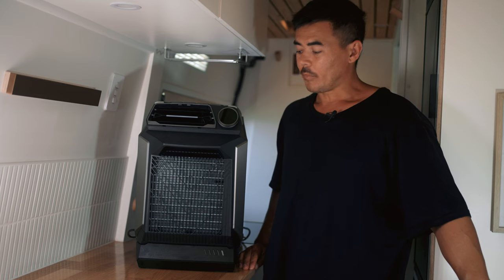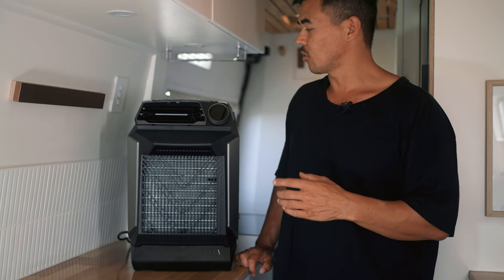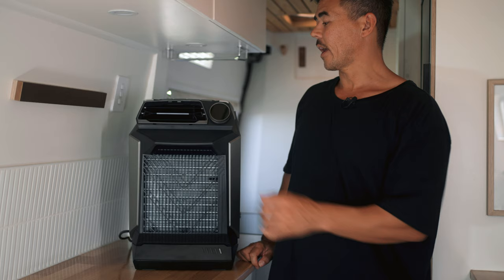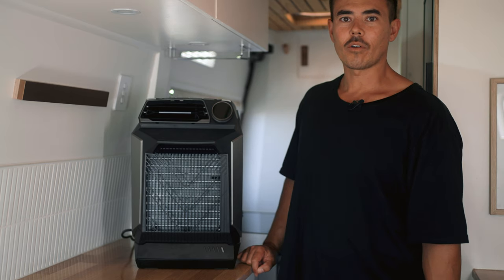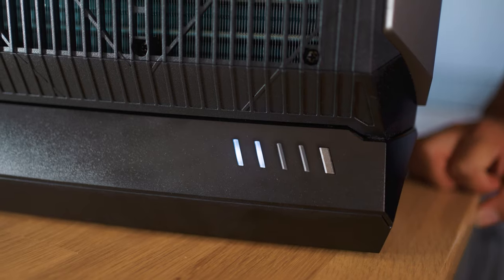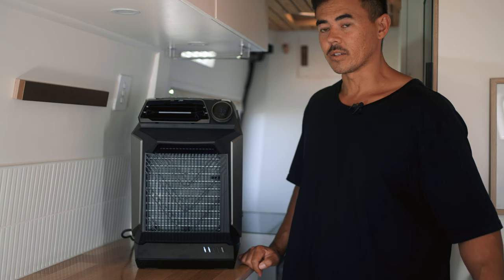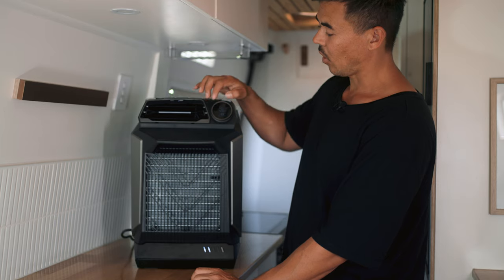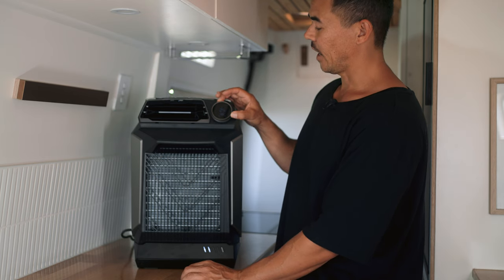I'm now going to demonstrate how we set up the Wave in our van, powered only by the add-on battery. Before turning the Wave on, let's go through the buttons and controls. There are four buttons on top: the on/off button, timer button, temperature button, and mode button. It also has an intuitive LED display wheel that changes fan speed and temperature. To turn the Wave on, long-press the button on the battery. It will beep, the LED display wheel will light up, and the unit will start. Turning the wheel clockwise increases fan speed; anti-clockwise decreases it.